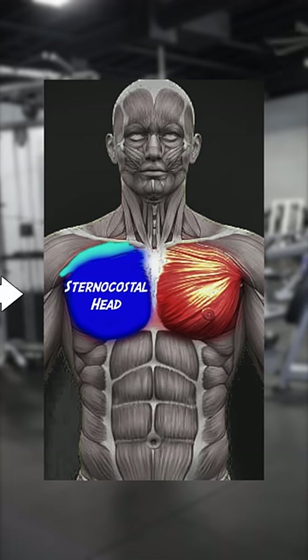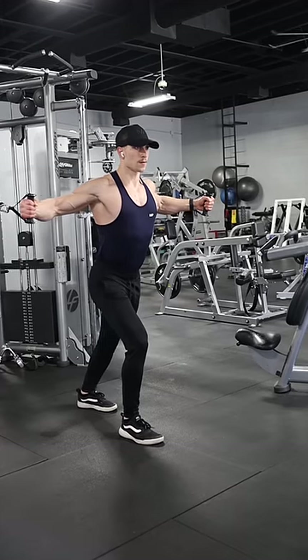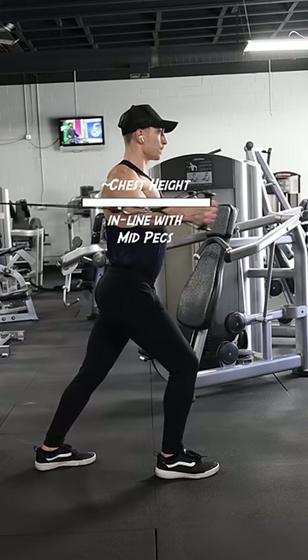The other head of the pec major, the sternocostal head, can be broken up into two parts: the sternal head and the costal head. For the sternal head or mid-chest, set the cables around chest height so that your upper arms stay in line with your mid-pec muscle fibers.